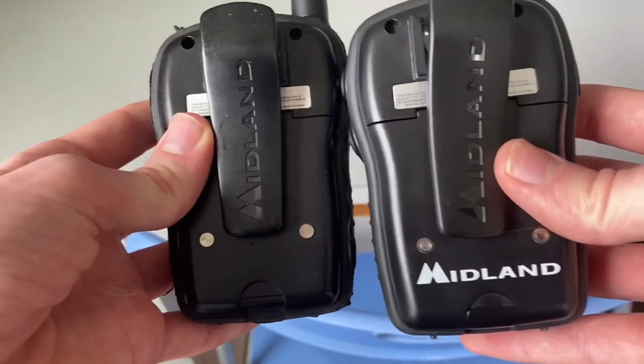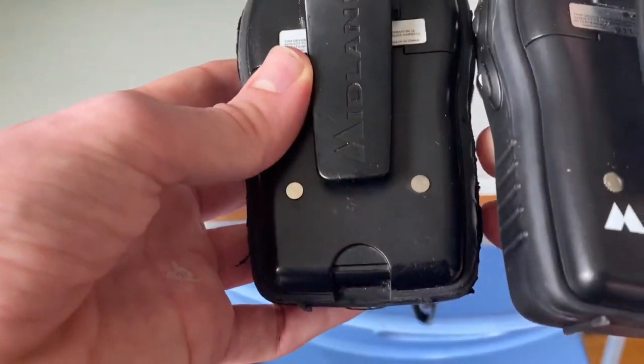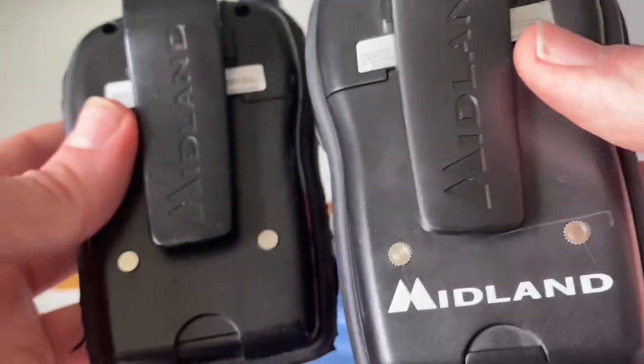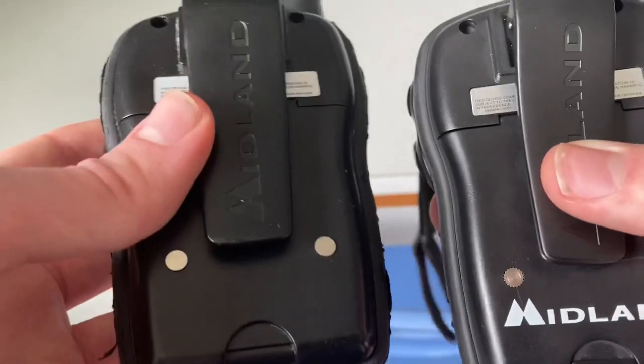Now let's look at the back, where there will be some differences. My version 16 does not have 'Midland' printed on the back, whereas my version 15 does. That's how you can tell which version is which.